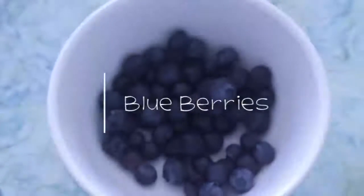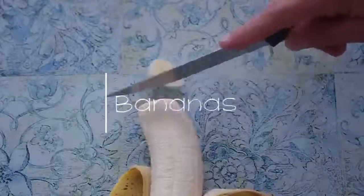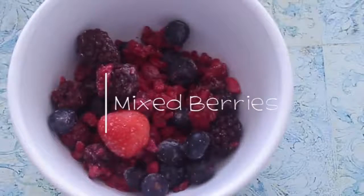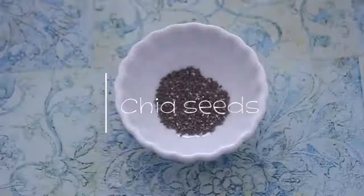So first, blueberries, and then you'll need a couple of bananas, and then mix berries of your choice and some strawberries.